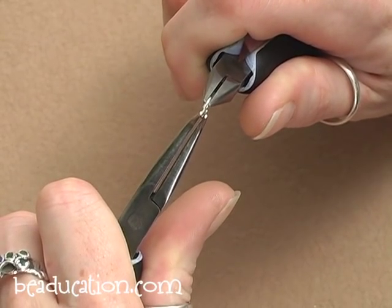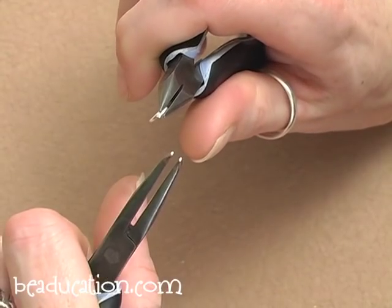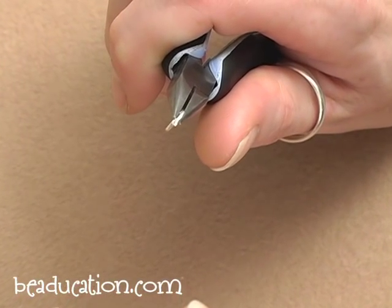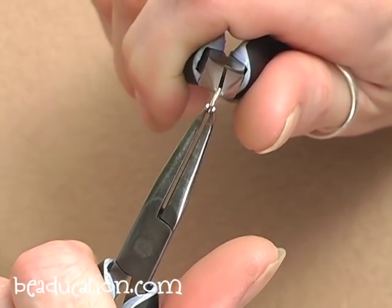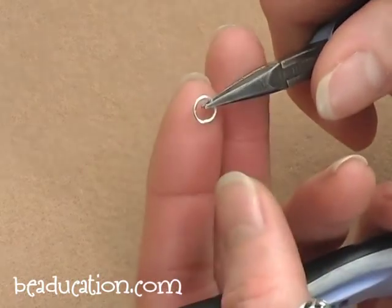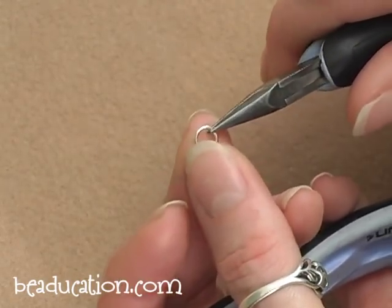If you hear that little click, that click is the two ends of the jump ring actually hitting each other, which means they are actually touching and will be nice and flush. Now the two ends of my jump ring, while they are touching, are a little bit offset, so I need to line them up. I'm just going to grab both sides and wiggle the two ends until I can get them to line up nicely. Ultimately you don't really want to be able to see the seam in your jump ring, but that takes a little bit of practice. Go ahead and open up all your small rings and close up all your large rings and we'll get started putting our bracelet together.